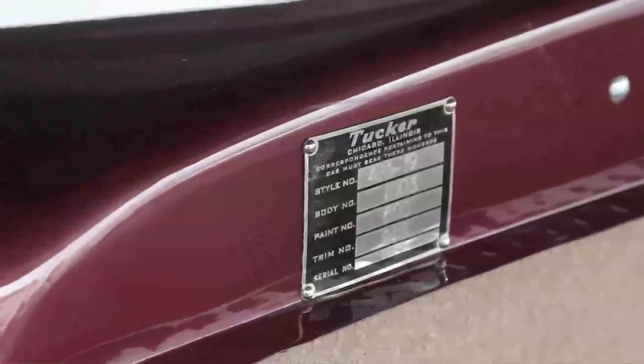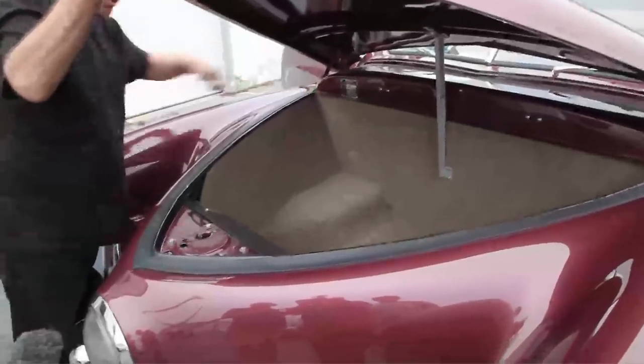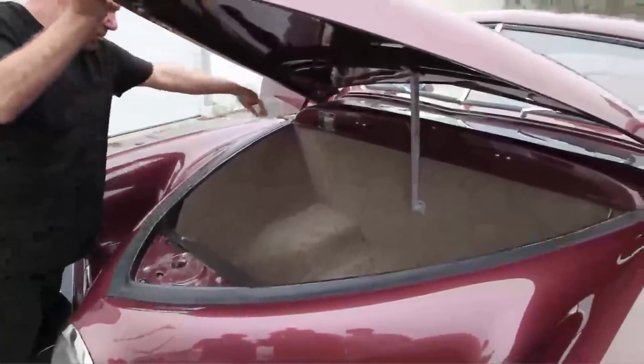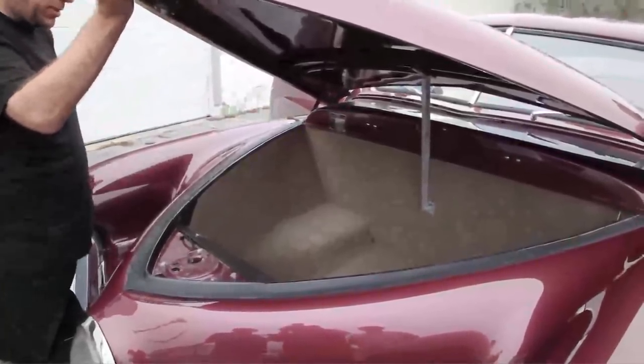On Tuckers, the serial number didn't always match the body number — some are different — but this one matches. Paint number is 600, which means maroon. 940 is tan interior.